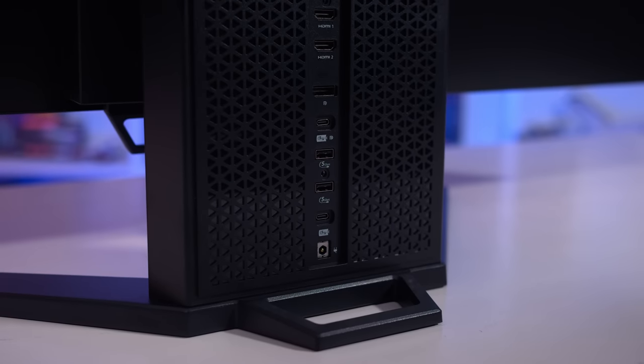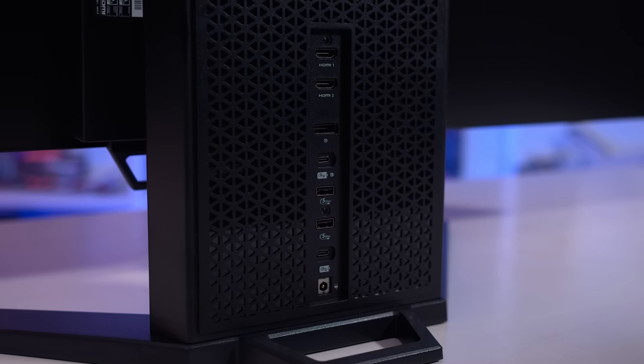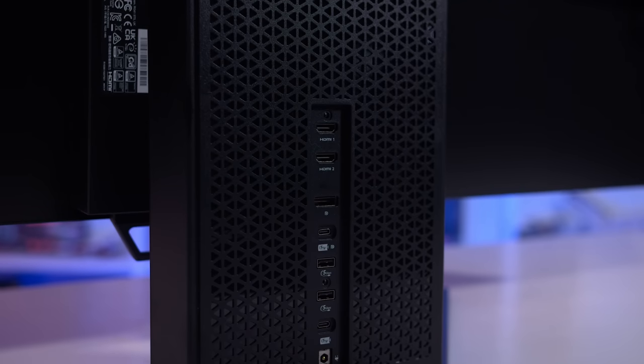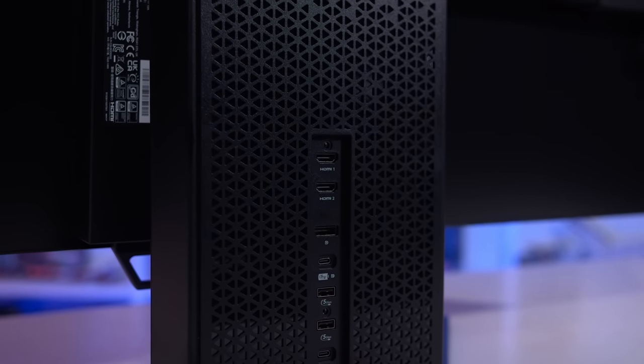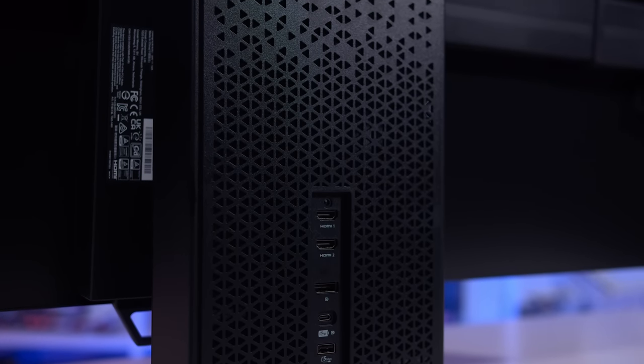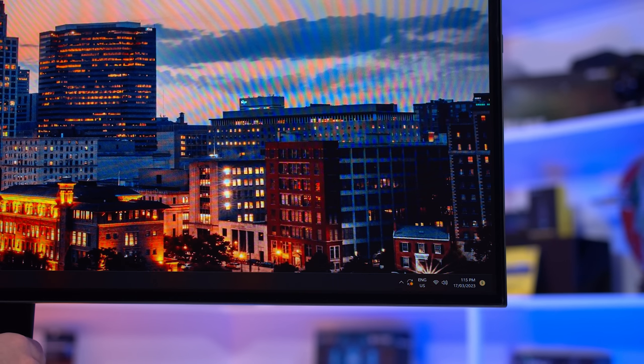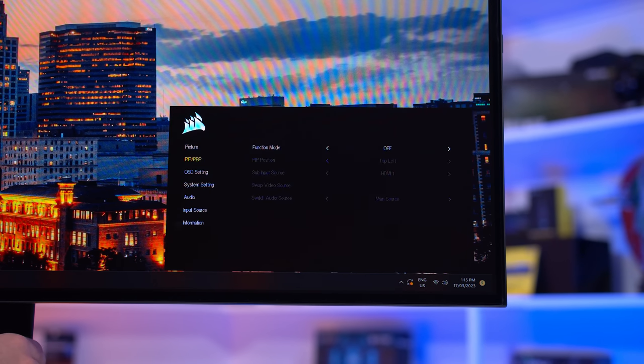However, the HDMI 2.1 ports are just 24 gigabits per second, so they require DSC to provide the full 240Hz at 3440x1440. This works just fine on PC GPUs, but devices that don't support DSC very well will have a few issues. The OSD is controllable through a directional toggle positioned on the stand next to the USB ports, and has a pretty standard set of features — including crosshairs, which I probably wouldn't recommend using on an OLED. There are also a few basic OLED care features like pixel cleaning and pixel shifting, but there's no KVM switch, which would have been a useful inclusion on a monitor with four display inputs.